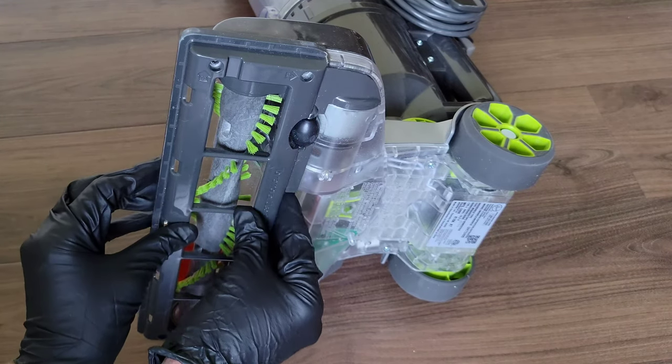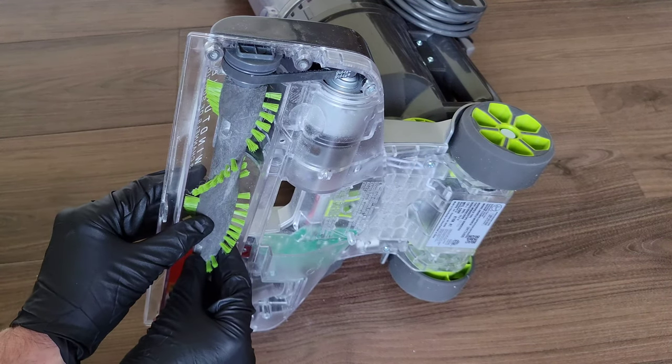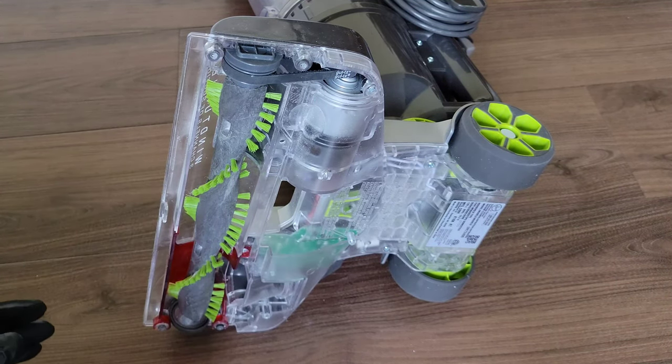I have the screws out of the cover, so we're going to take it off and set it to the side. The first thing you want to look at is the roller brush itself — these can get tangled up with hair and all sorts of things, so make sure nothing is jamming the roller brush and preventing it from turning.